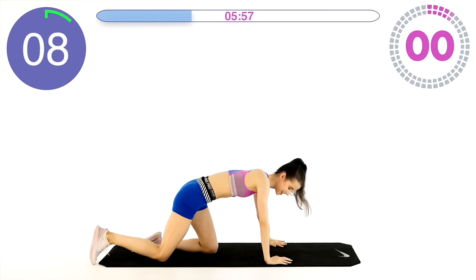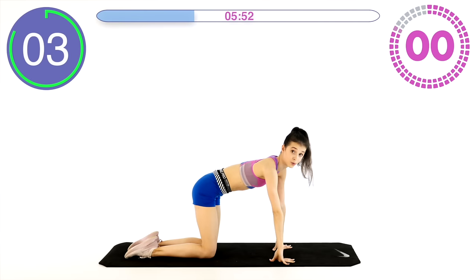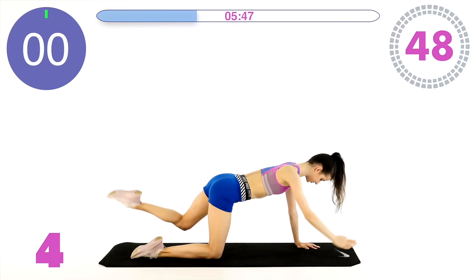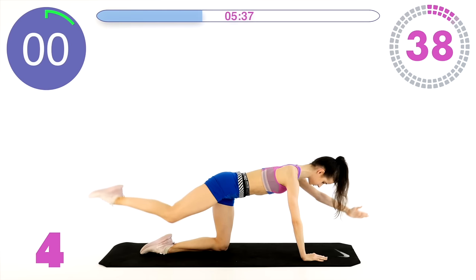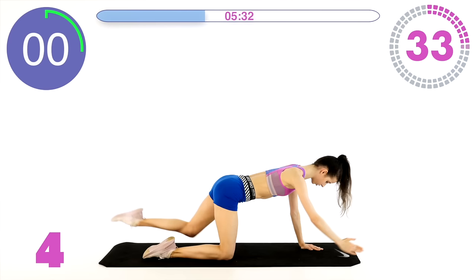Oh, this was rough! Just curl a little bit and stretch real quickly. We're moving on to bird dogs — on all fours. Work a little bit against yourself, really engage the muscles, don't just flail around. Hold your core.